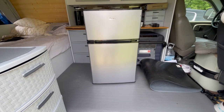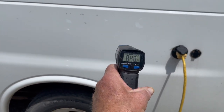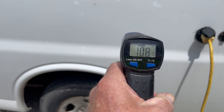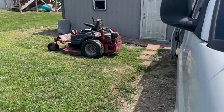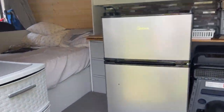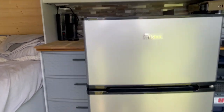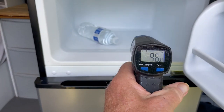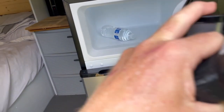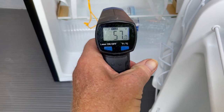Just to give some perspective on the temperature: the side of the van is 108.7 degrees — it's a little warm out here. The front of the refrigerator is 96.8 degrees. Approaching two o'clock now — opened the door and felt cold air. The freezer is already at 23 degrees.